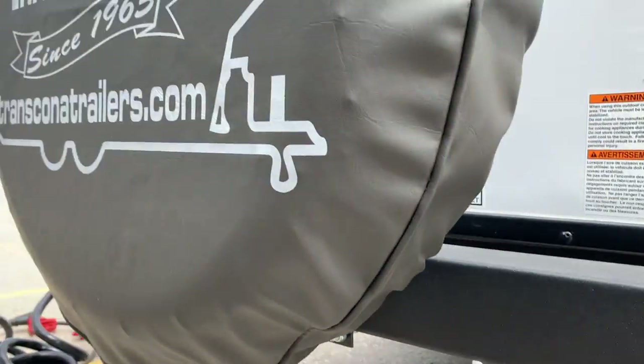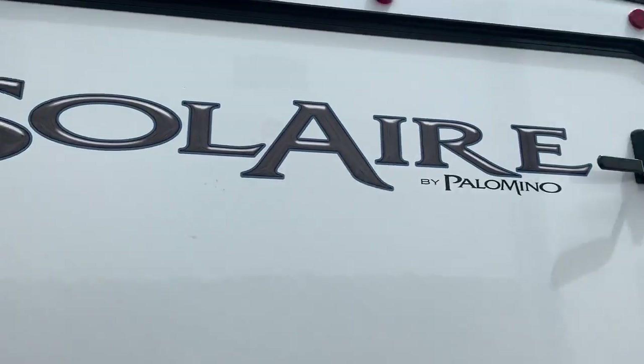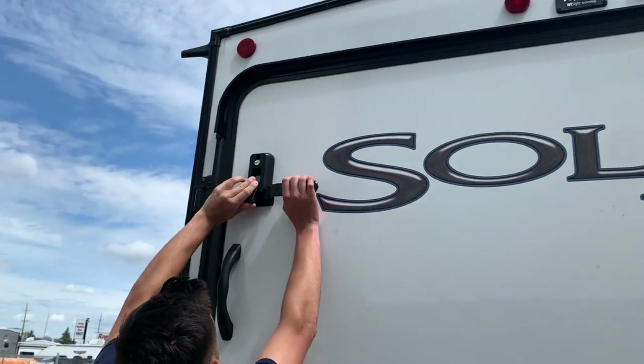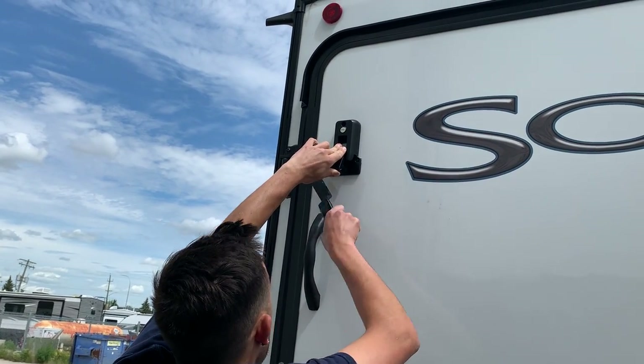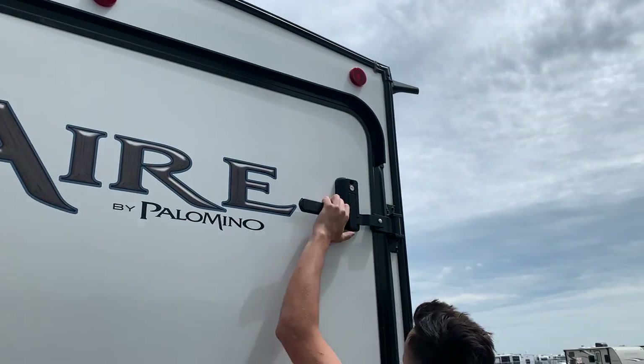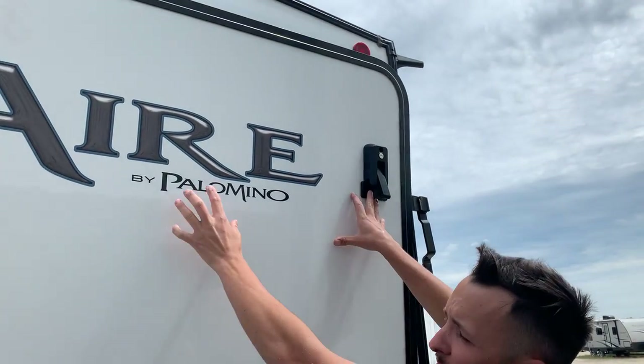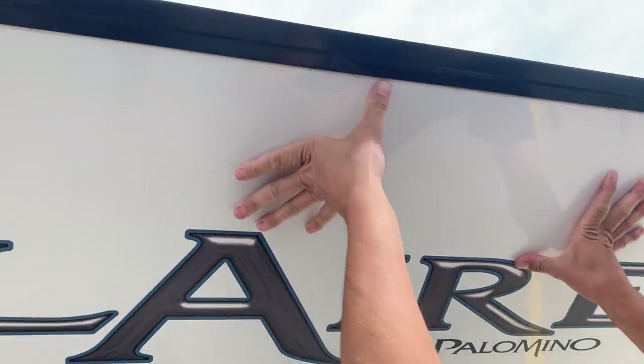You also have your spare tire, and then you do have your hybrid bed back here. This bed works the same way as the front bed — just lift that open, slide that handle out of the way, come to the other side and do the same thing, but at this point just be careful because it's going to want to come down.